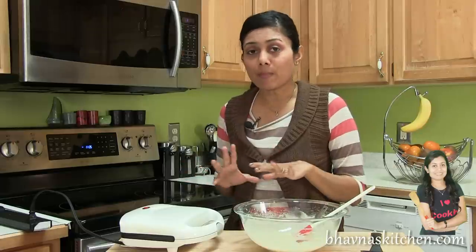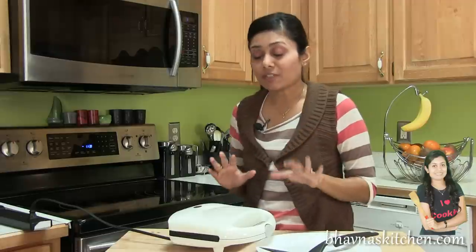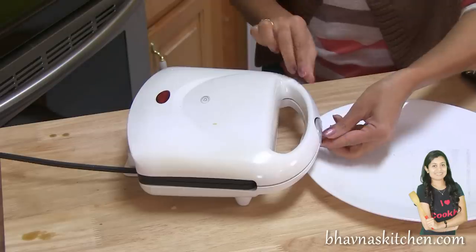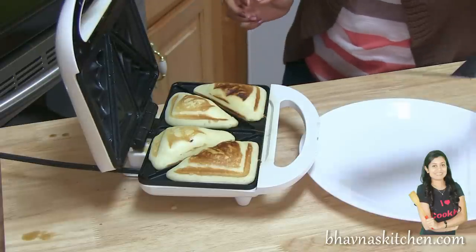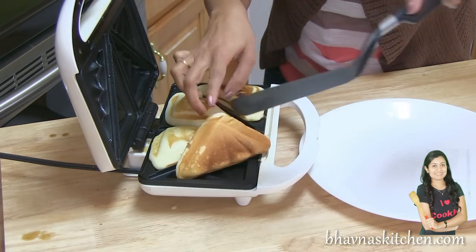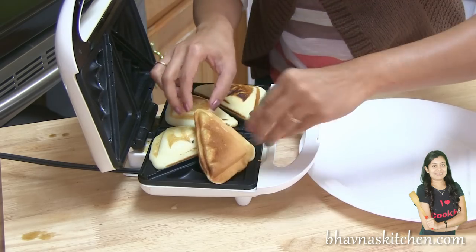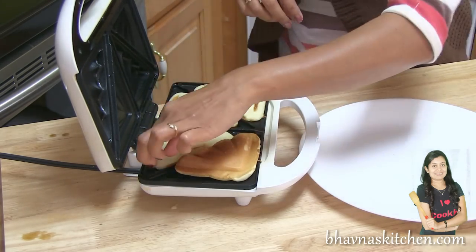Bake for about 2-3 minutes. If you are making these for the first time, after about 2 minutes you can flip them on the other side. Let's check on the triangles — carefully open it. Look at these triangles, they look so yummy! If you want the other side very brown, just like this — it's a very uniform color — you can flip all the triangles on the other side.